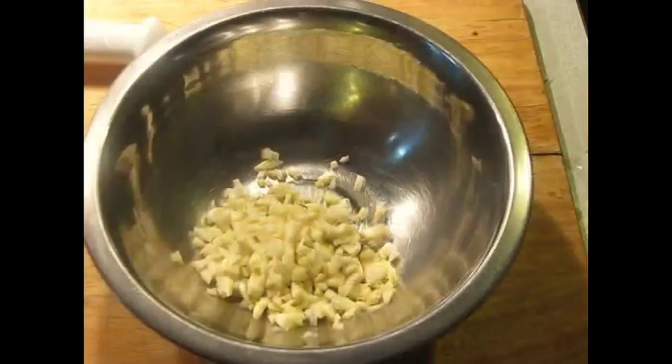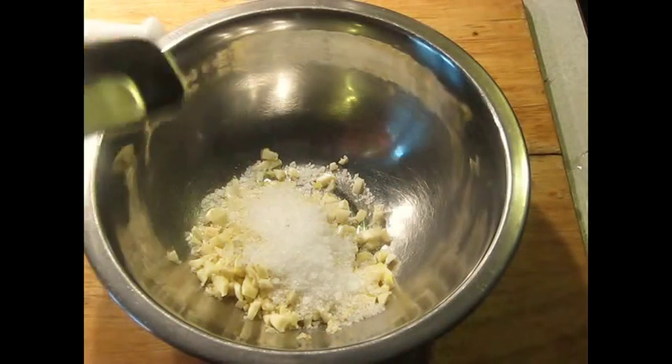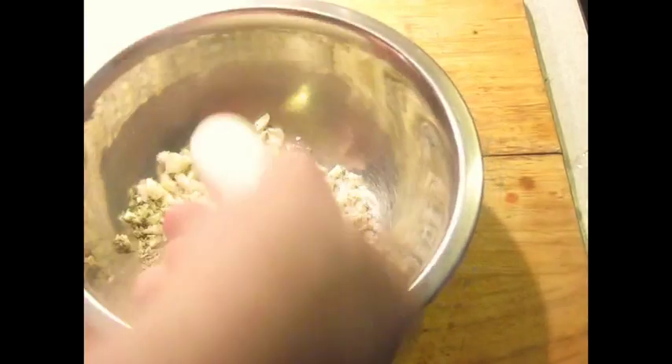2 grams of garlic cloves, and now I'm going to mix this with 2 tablespoons of coarse salt and 1 tablespoon of dried rosemary. If you don't have a mortar and pestle that's big enough, just use a regular bowl and take the pestle and dash it up a little bit. In this case, it doesn't have to be exact because we're not looking for a fine paste here — we just want to combine it.